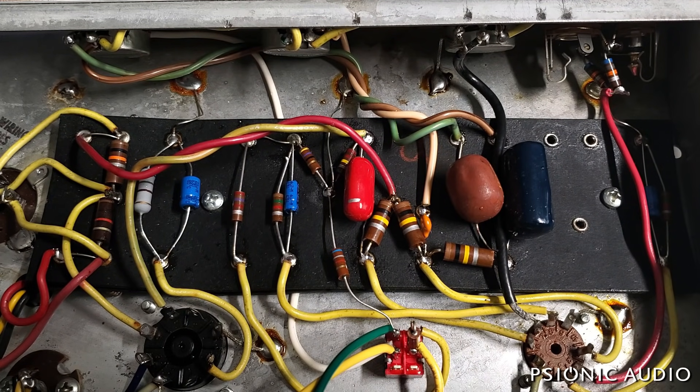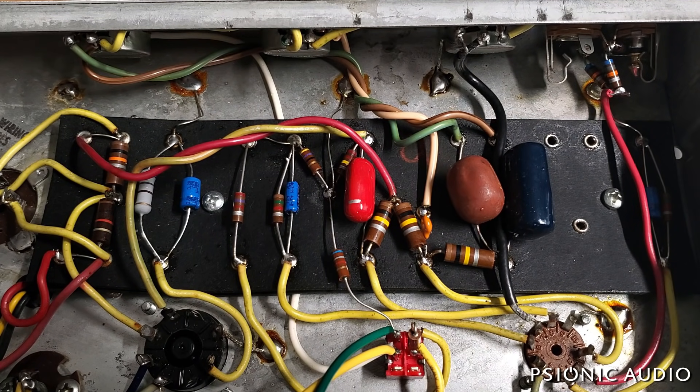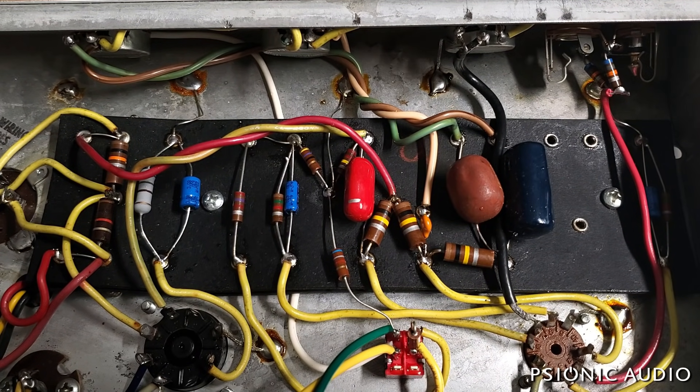I didn't shotgun a bunch of stuff. Aside from the electrolytic capacitors and the bias resistor on the output, everything else in the amp is still stock as much as I could leave it.